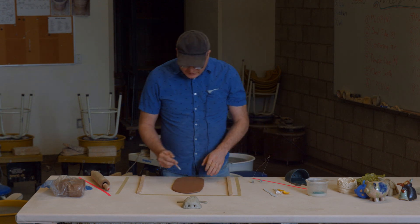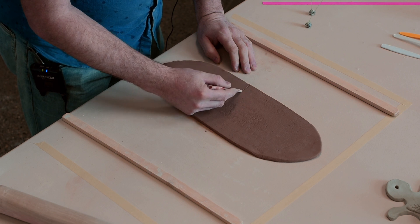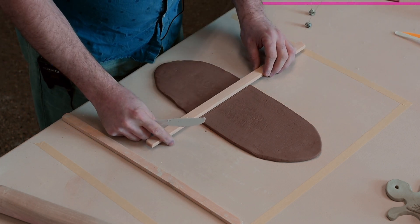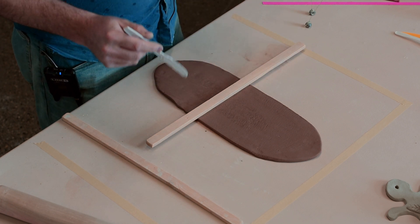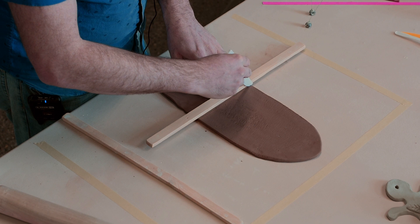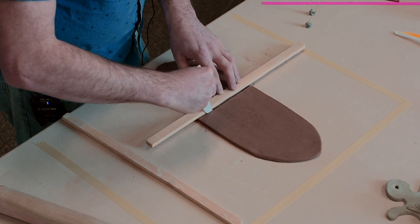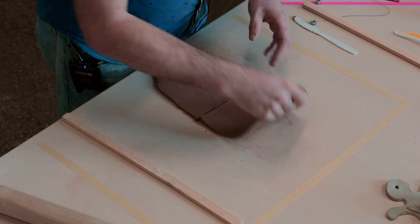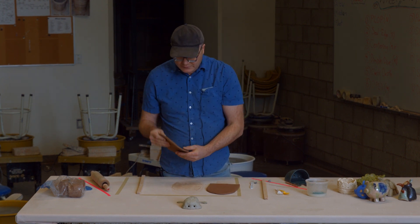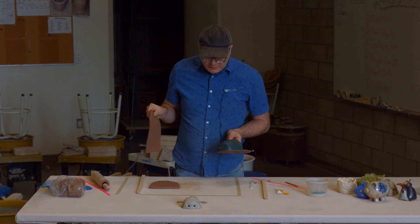Now the next thing I'm going to do is go about two thirds of the way down the clay and draw a line across with my pencil. Then, using a straight edge — a ruler from around the house — take your knife and cut along that line at the two-thirds mark, cutting right through the clay. So we have two thirds off to one side — a long oval sort of shape — and then the other third is going to represent the pocket, while the two thirds will be used to make the backing.